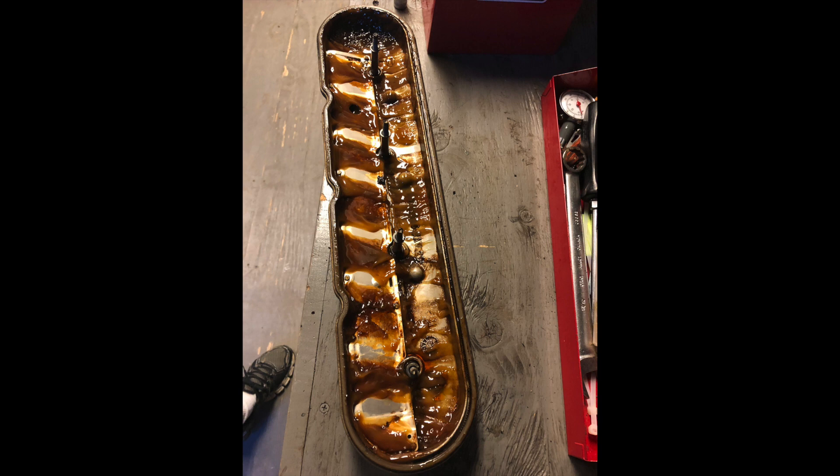Now, you can compare this valve cover to the other valve cover and you can see how much less sludge is on the other side of the engine. There's still a little bit because it all kind of circulates around in there, but there's definitely way, way less. That'll tell you which side you have a cracked head on and you can decide from there if you're going to replace the head or if you want to replace the whole engine.